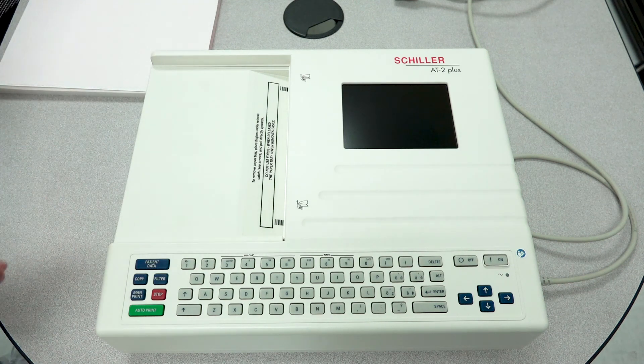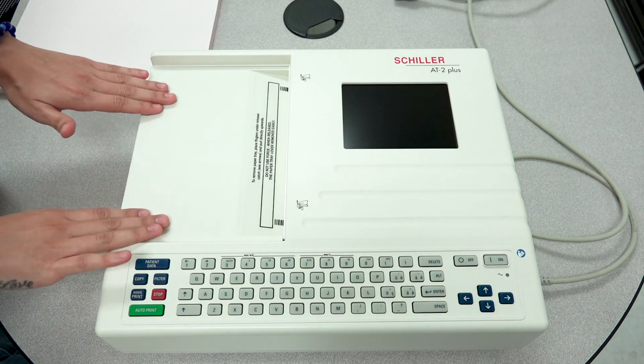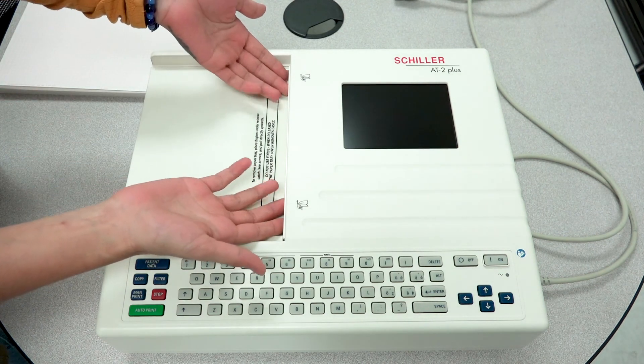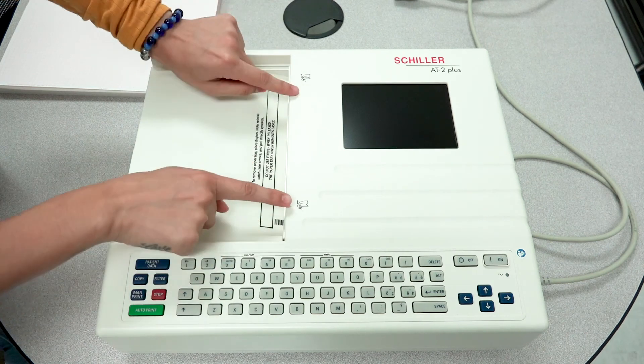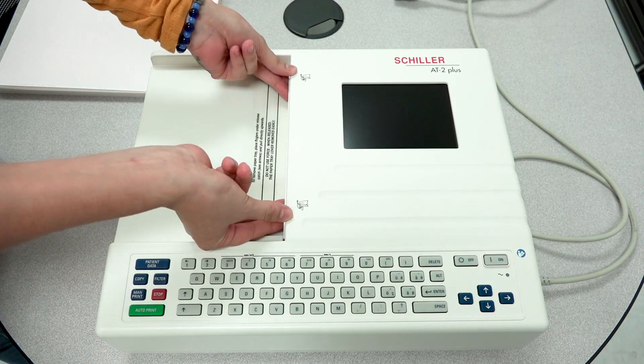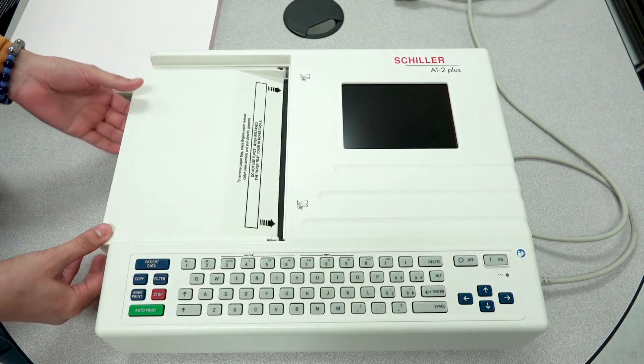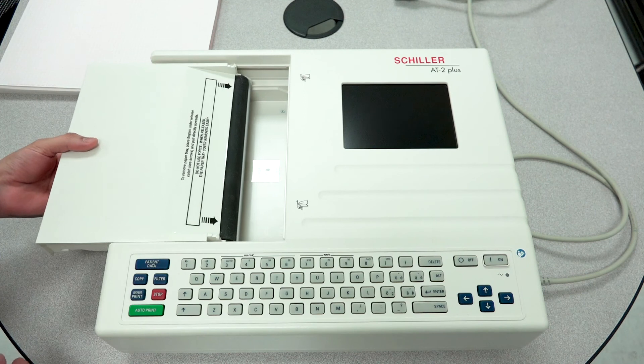A lot of times we do have users who have a hard time inserting the paper properly. The first thing we want to do is release the paper drawer, and we do so by placing our fingers under the latch here, as shown on these little images, and gently lift upward. That will release the paper drawer so you can go ahead and remove it.